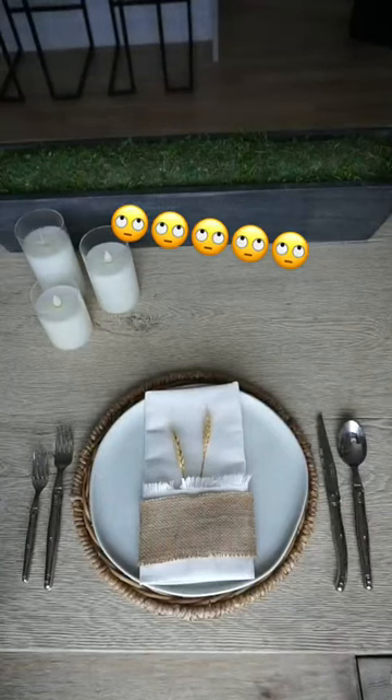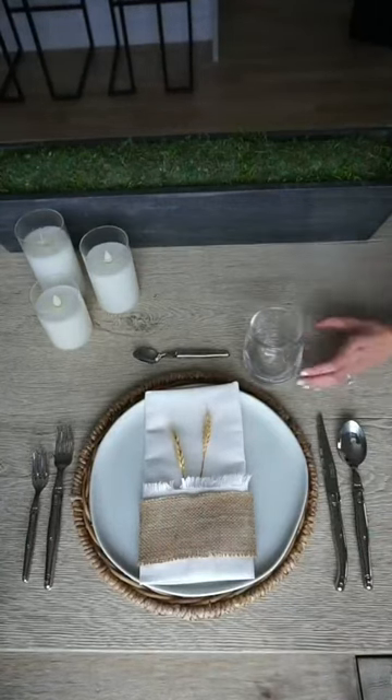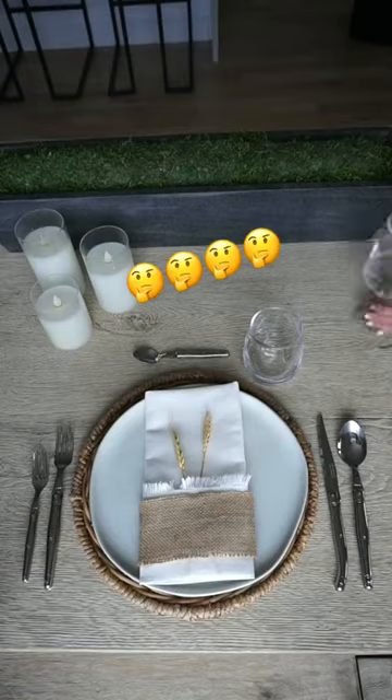Then you have your soup spoon and your dessert spoon. For glassware, your water glass should be closest to your plate, followed by your wine glass.